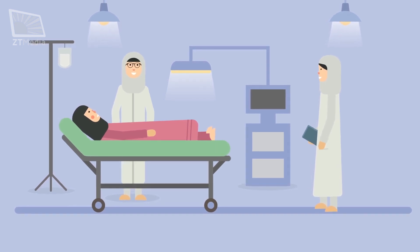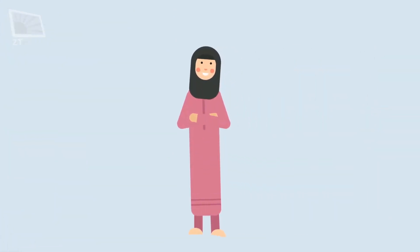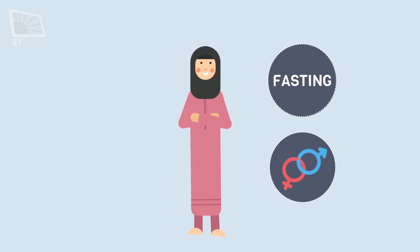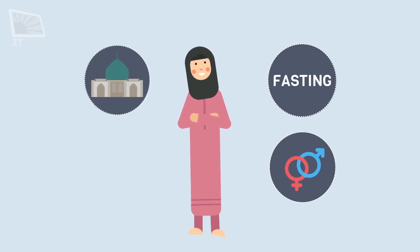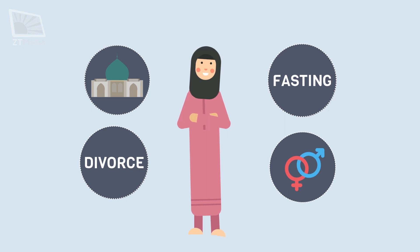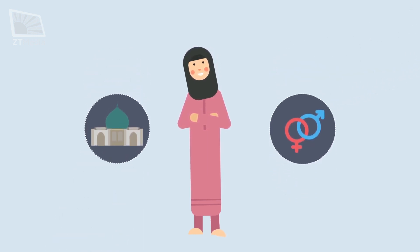Finally, a lady in istahadah does not have the restrictions of a lady in haidh. So, for example, she can fast, she can have sexual intercourse, she can enter mosques, and — God forbid — a divorce can take place during her istahadah. Note that according to some jurists, she can enter mosques or have sexual intimacy only if she has done her daily duties of ghusl and wudu.